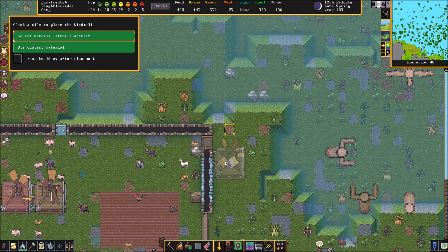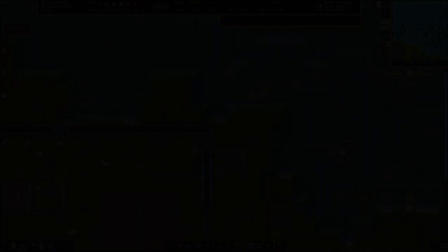At the very top here, we are going to build a windmill. This will power our first training machine. Once that's done, we'll be right back. All right, looks like they got that done for us.